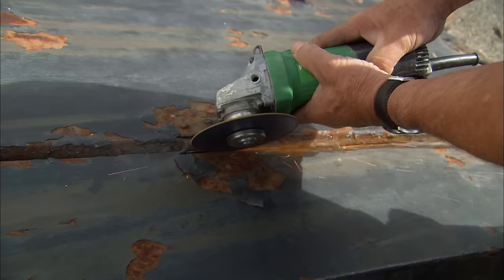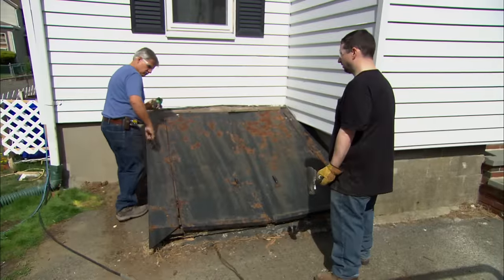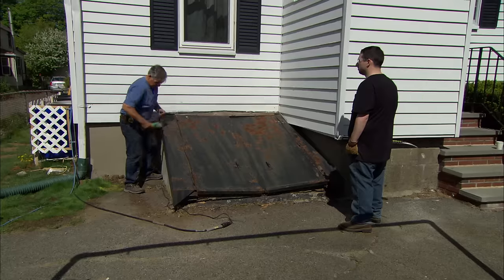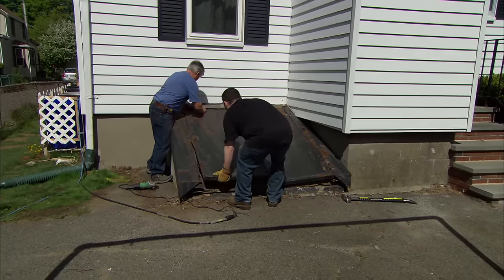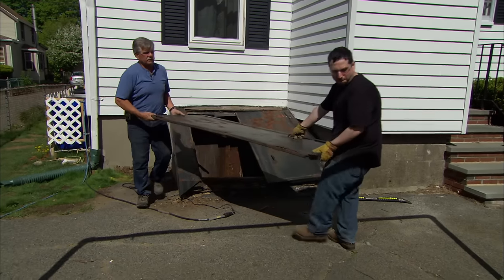To get started, we need to remove the bulkhead. I'm using a grinder with a 5-inch cutoff wheel to cut the old hinges and free the doors. All right, Joe, you want to pull this door off? Sure. Grab that handle and pull it down a little bit so I can grab it at the top. Okay, good. Let's put it right over here on the ground.